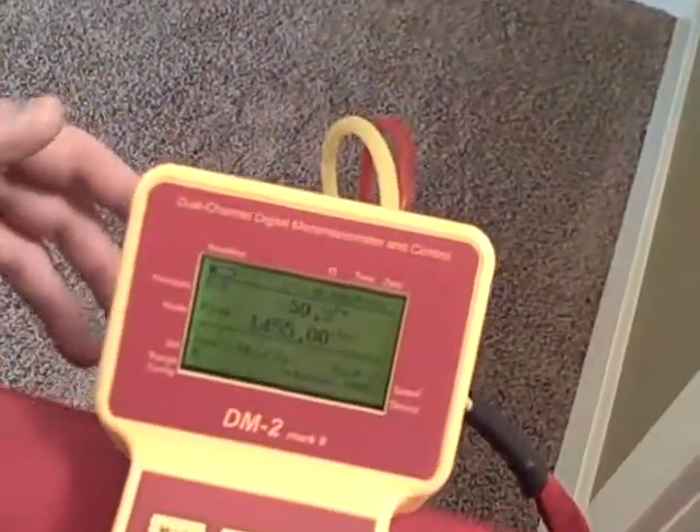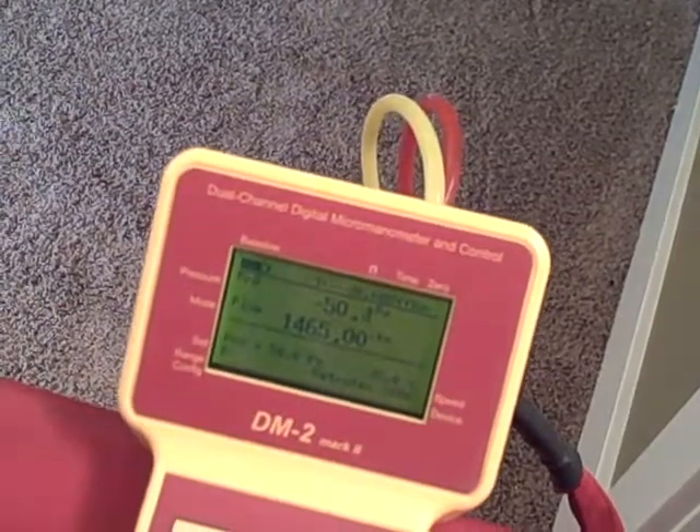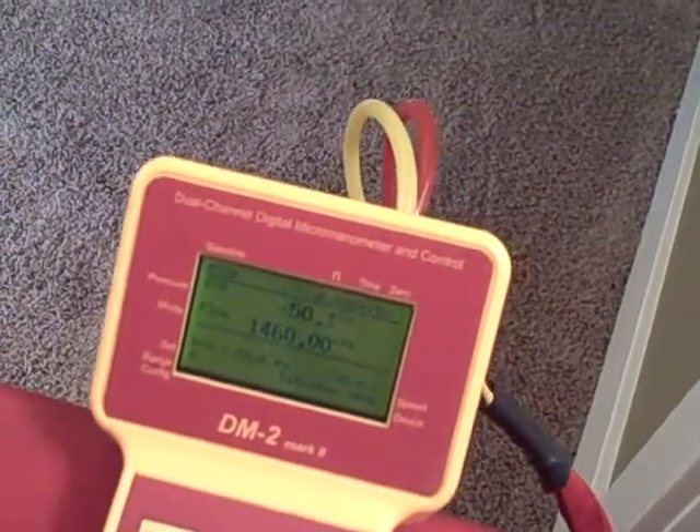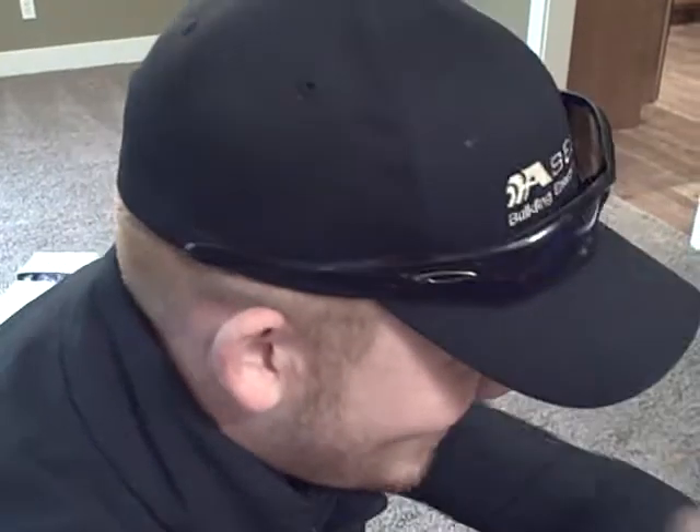Then we can walk around and try to find where leakage is leaving the home. It's very important to do testing like this, because if you have air leaking out of your house — or in, as in this case with negative pressure — that relates to heat leaving your home in the winter and heat getting in during the summer. And if air can get in, bugs can get in too.